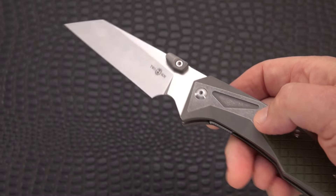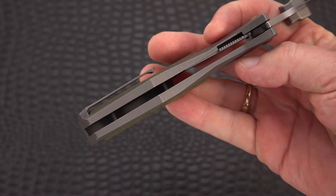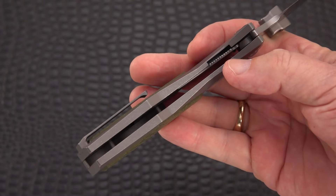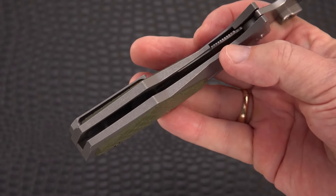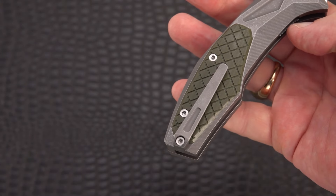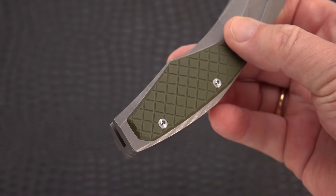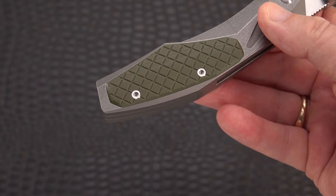It's got these giant lugs — thumb studs, call them that — which you can remove if you don't like them. It is an internal hidden liner lock nested in a titanium frame, and on this particular model it has green G10 with kind of a grenade pattern on there.